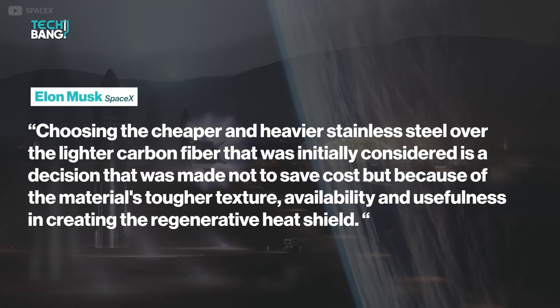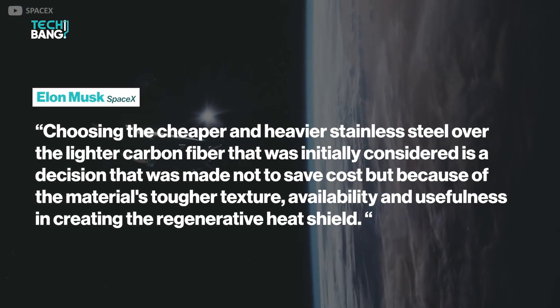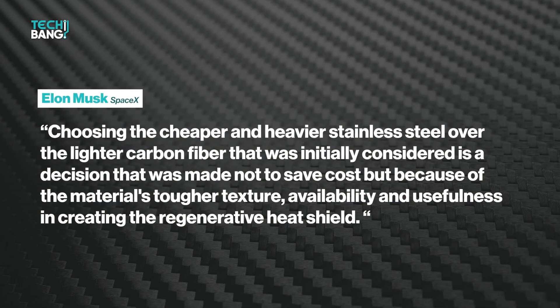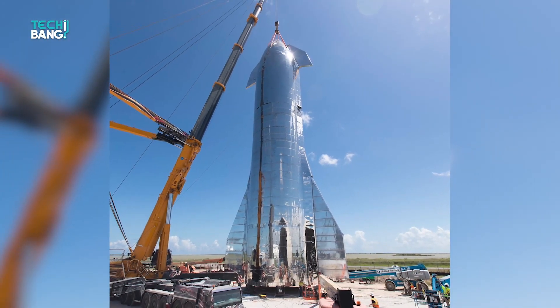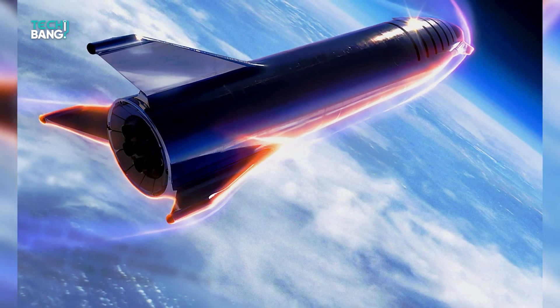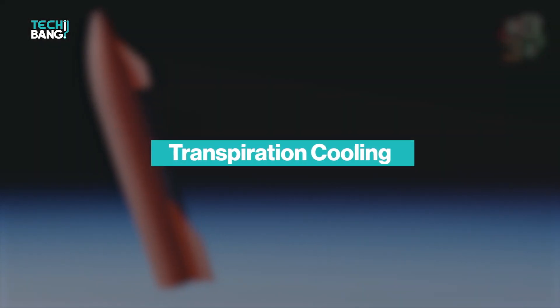According to Elon Musk, choosing the cheaper and heavier stainless steel over the lighter carbon fibre that was initially considered is a decision that was made not to save cost, but because of the material's tougher texture, availability and usefulness in creating the regenerative heat shield. The regenerative heat shield is a SpaceX innovation, consisting of two layers of stainless steel and some water in between for heat absorption during re-entry. The water is ejected by the heat shield through perforated plates in a process known as transpiration cooling.